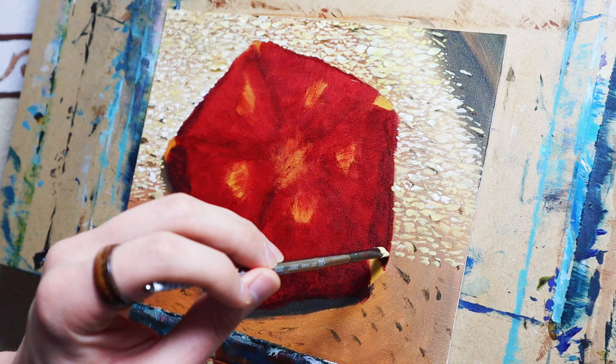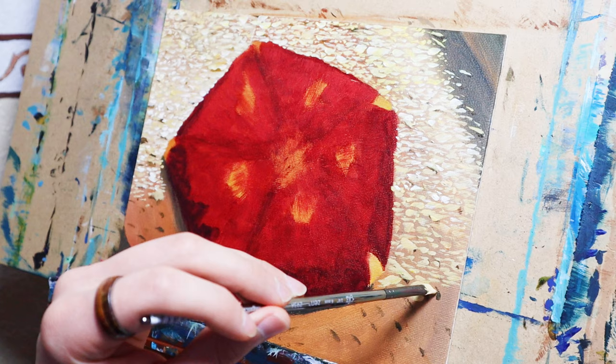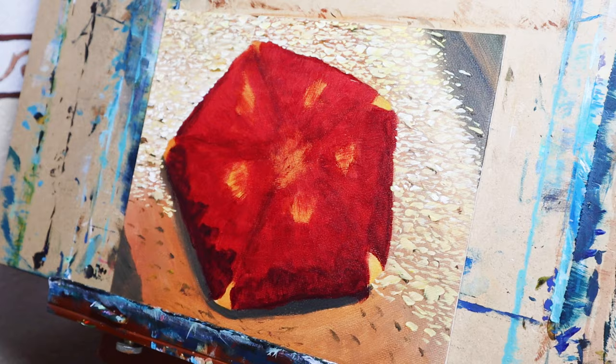Erasing on canvas is difficult and messy. Once the drawing is on the canvas, I tone the canvas using raw sienna. A tone is a mixture of water and acrylic. It helps me to mix better colors. Painting on white canvas blows out the exposure and causes me to mix darker than I want. I want these colors to be vibrant and striking.